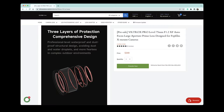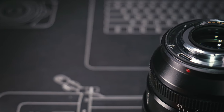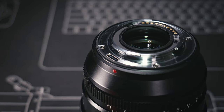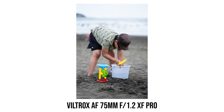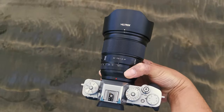On the Viltrox website, they say this lens has a professional-level waterproof and dustproof structural design. I think by waterproof they mean weatherproof — don't try submerging it. The lens has a good number of rubber seals, including one on the lens mount and many others inside, to protect against water drops and dust. I took it to a beach for a few hours; quite a bit of sand ended up on the lens body but it caused no issues at all — the lens still works perfectly fine.